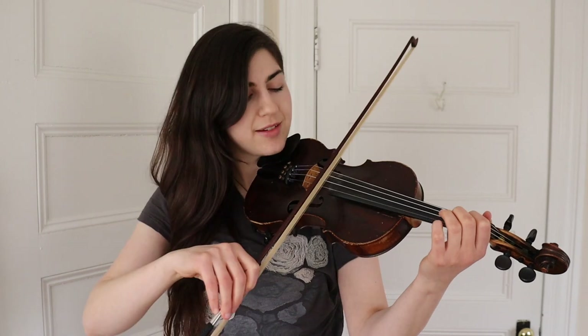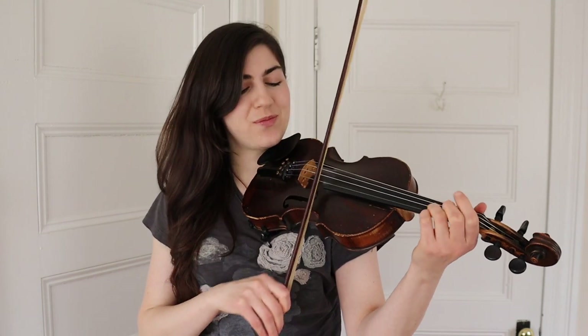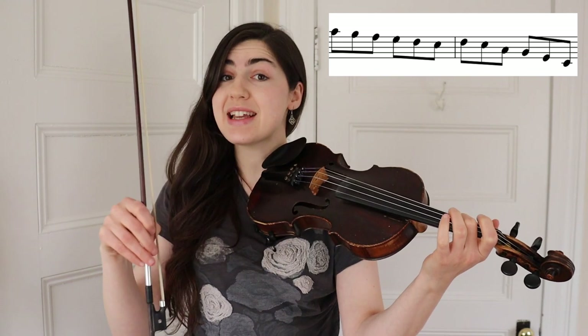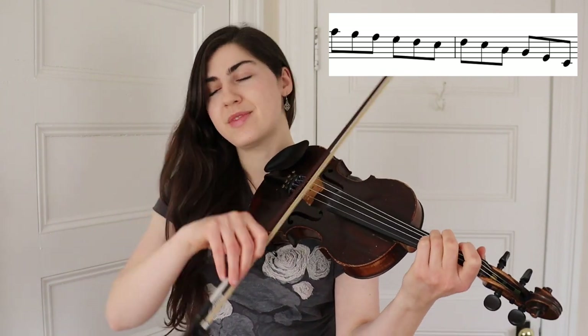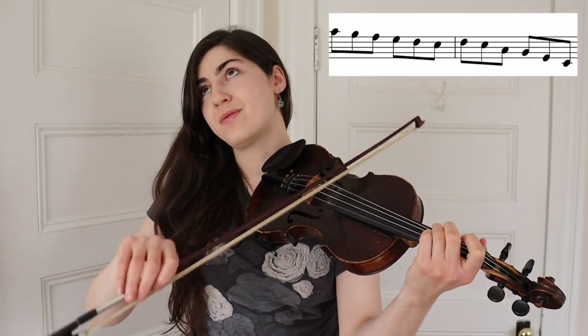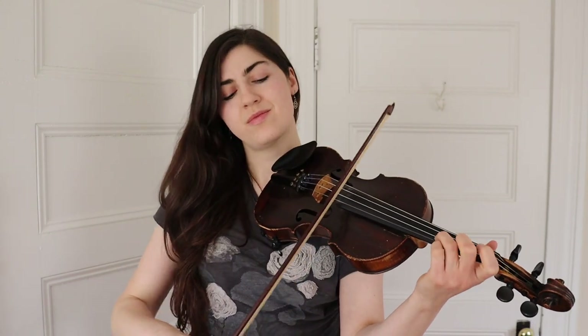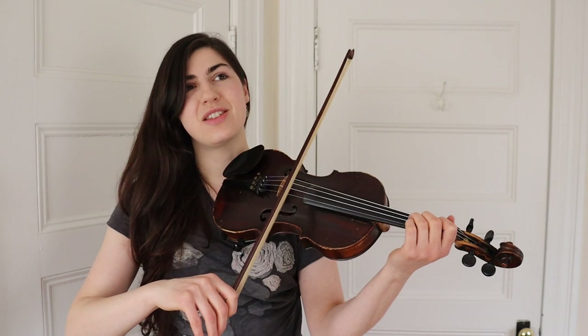We're gonna be focusing today on a few melodic variations. Let's start with the A part. We're gonna play the beginning completely normally — nothing to see here — and then right here we're gonna change things up. Just changing that descending part a little bit, and then replacing the next phrase with a slightly different phrase. It goes three, low two, A, three, one, three. Let's go ahead and play that whole A part incorporating that one melodic variation.